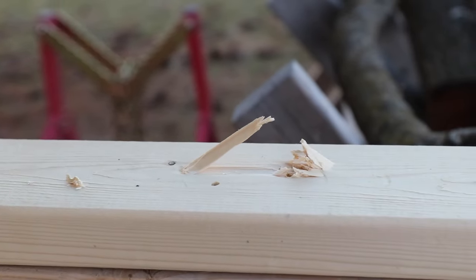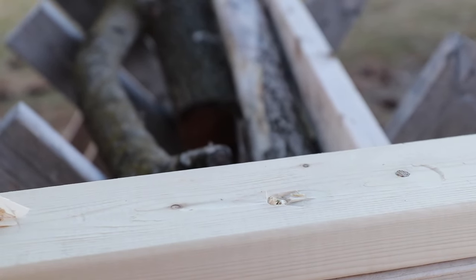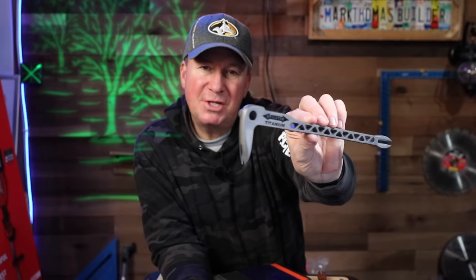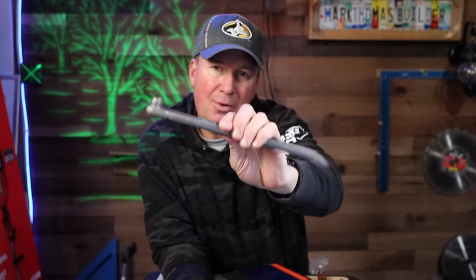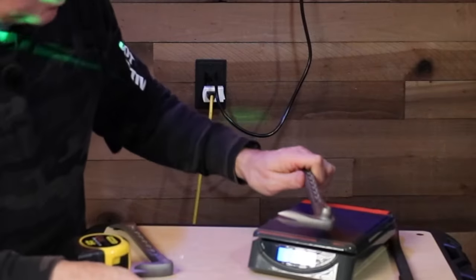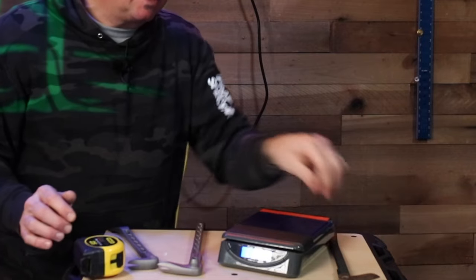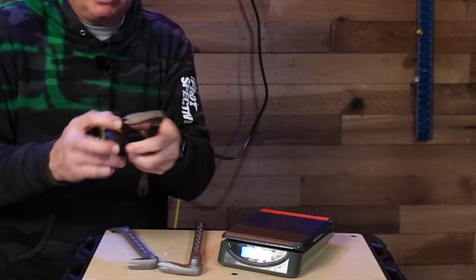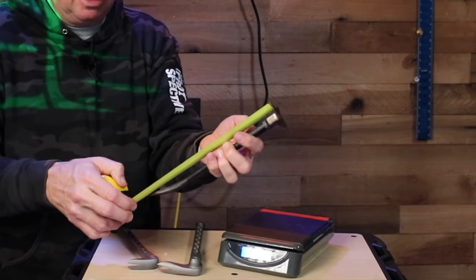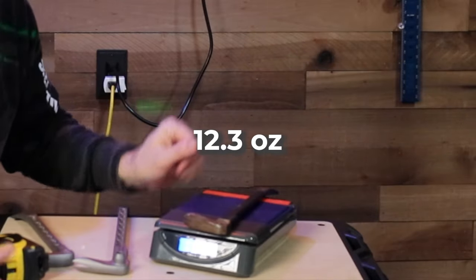So there's the first one. Here's the second one — the 11.5-inch claw bar. Let me get the weight on it. I have the scale zeroed out and it's 8.1 ounces. Now the steel one — this is 11 inches long, not even as long — comes in at 12.3 ounces. So yes, you really notice the difference between these two.